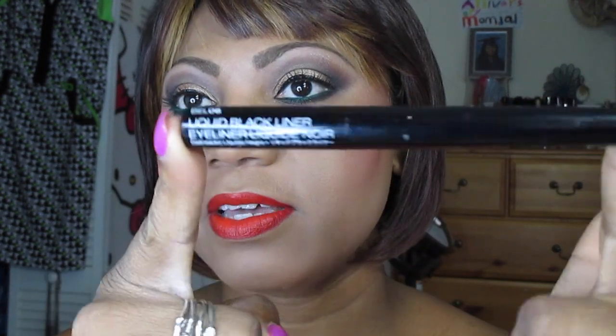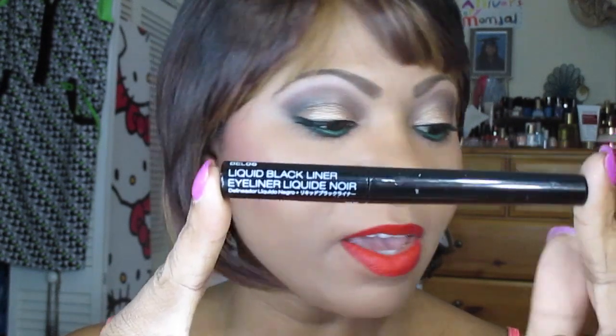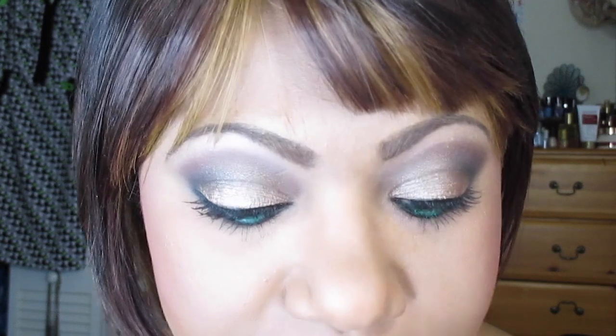I used this liquid liner. I have a love-hate relationship with liquid liners — they hate me, I always mess something up — however today I did not. I did mess up my nail, but just my nail! This is the NYX liquid liner that I used.